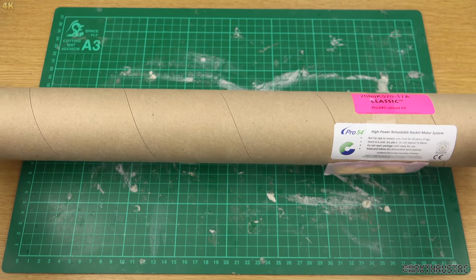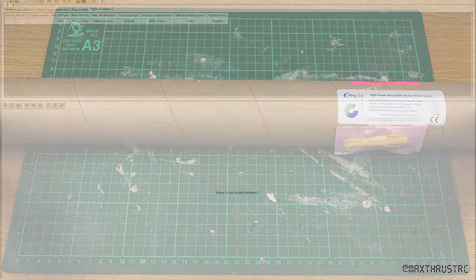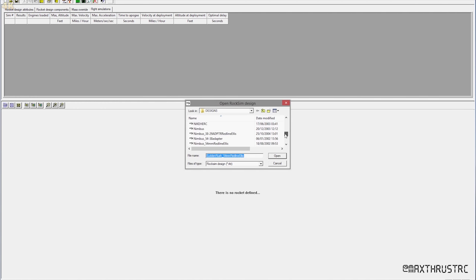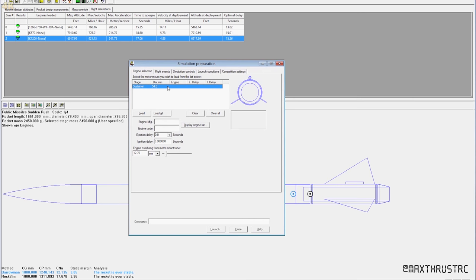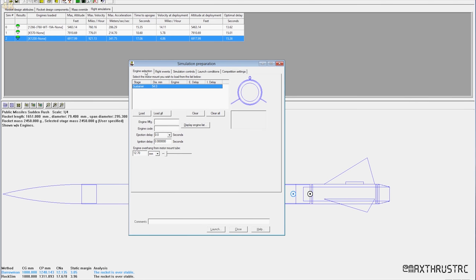To see specifically how quickly and how high, let's go into ROXIM and take a look. Here you can see we're in ROXIM. Let's open up the rocket — it should be down here in this region. There it is, and it's open. Now let's prep it for launch.